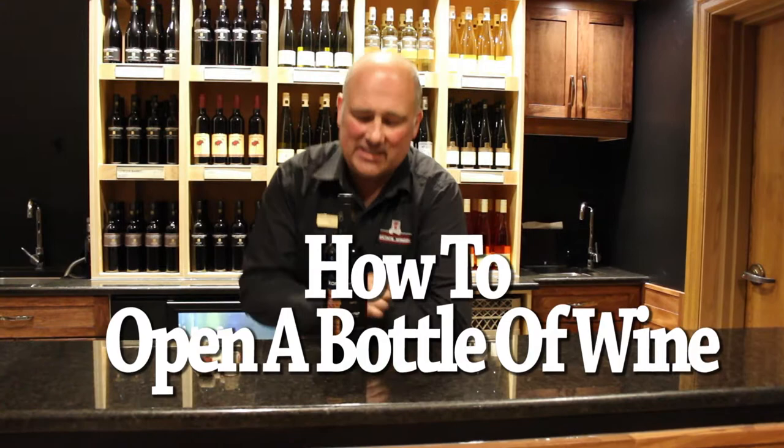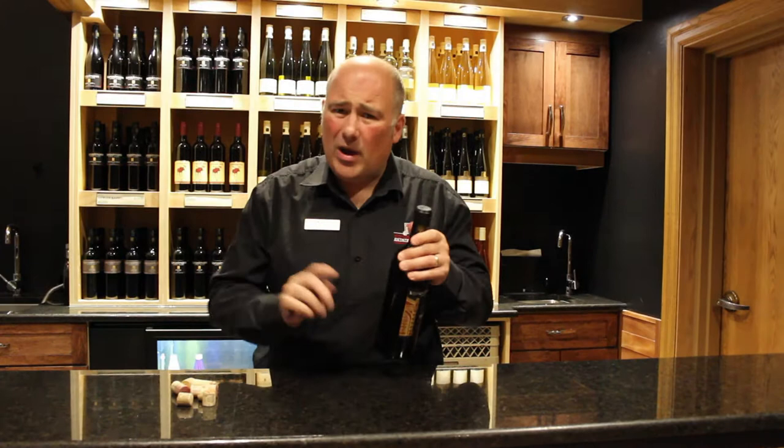Hi, my name is Simon. I'm from Collinsworth State's Winery here in the lovely Nagoran Lake. We're going to talk about how to open a bottle of wine properly and how to impress your friends. People are scared about how to open a bottle, so we'll make it nice and easy for you.